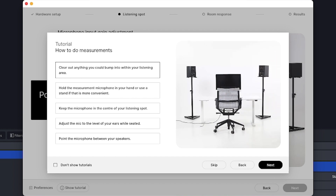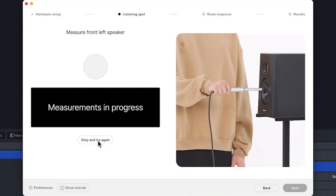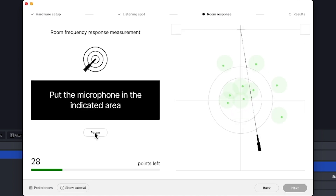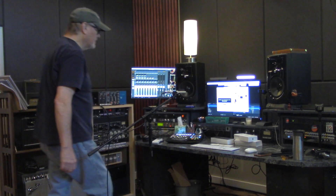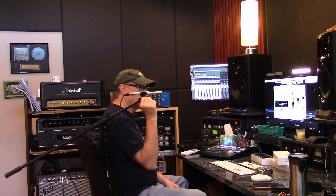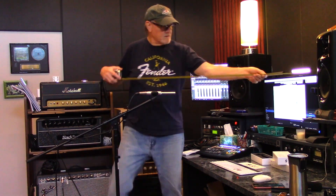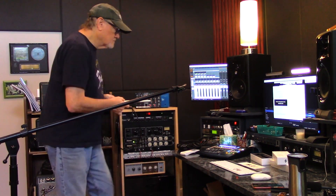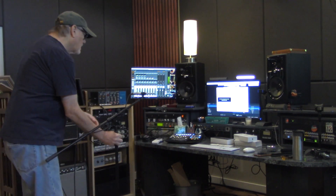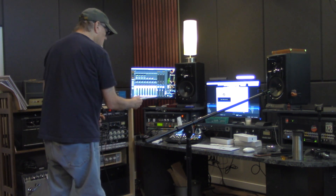After registering my license, a tutorial starts to show me how to set things up. The software figures out how far apart your speakers are, and then you go through this big ordeal of measuring things and making sure that the mic's in the right place — so they know how far apart the speakers are and how far away the listening spot is. Then they go through this whole thing of moving the mic around, getting the sound out of the speakers, and the software measures the reaction of the sound in the room. There are a lot of videos online that show you how to do this and they're very helpful.